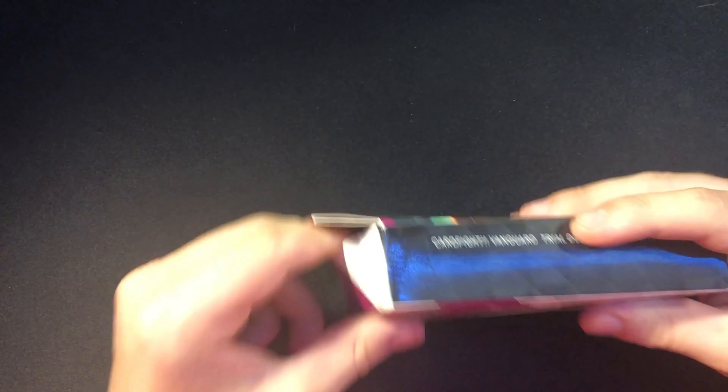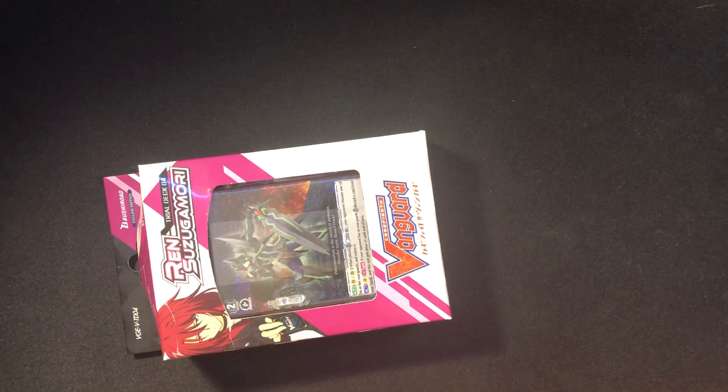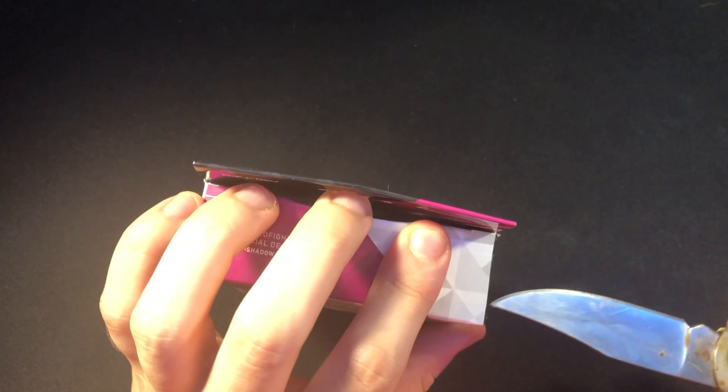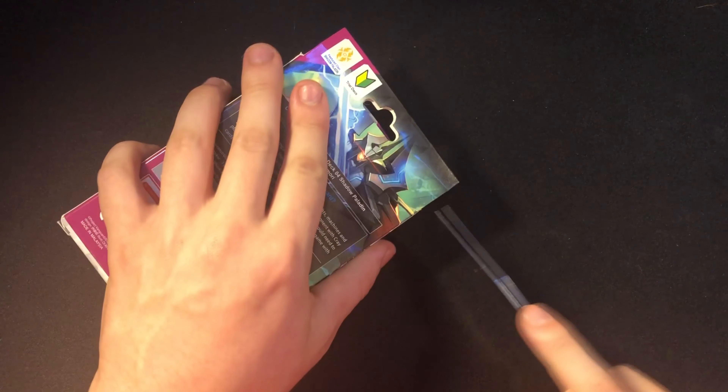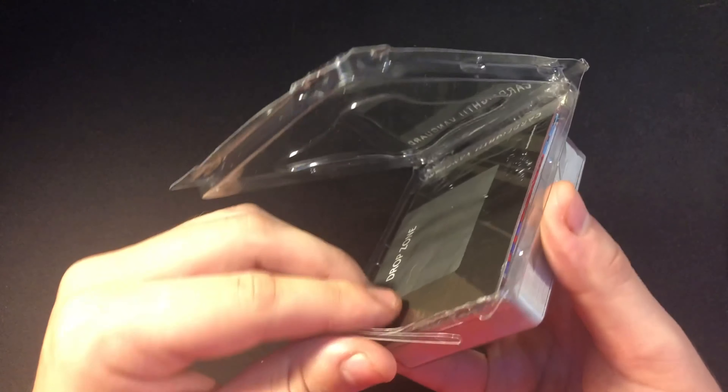Let's just get straight into it. Obviously if I pull the Blaster Blade SP, I will make about ten times my money. I'm pretty sure it's a one-in-six or one-in-twelve chance to pull, I'm not 100% sure. So I'm basically doing this for the video and the slight chance of pulling that SP. For some reason this box is broken — there's damage from shipping.